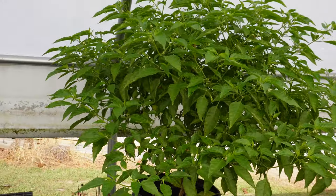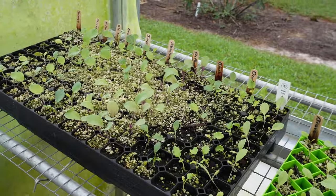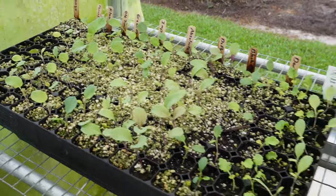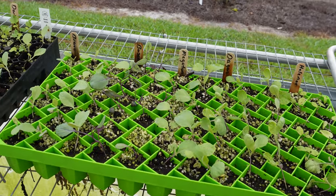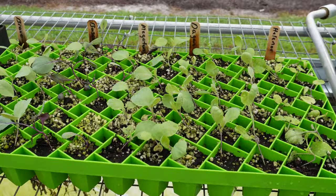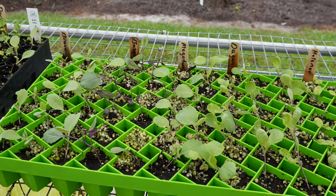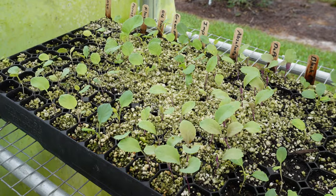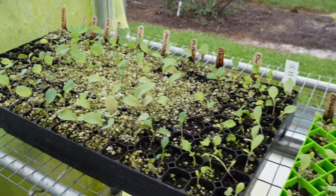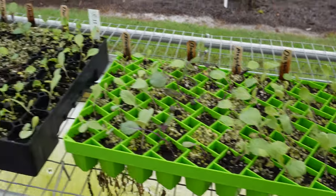Back over here to our fall transplants — assessing this Bootstrap Farmer tray versus the Prop Tech tray we've been using for many years. The germination was a little spotty in this tray because we were using a lot of older seeds, whereas we're using mostly new seeds in this tray. So we can't blame the germination on the tray — it probably has a lot to do with the seeds. I like this Bootstrap Farmer tray so far. I'd say these 10x20 Bootstrap Farmer trays would be a good investment if you don't have space for the larger Prop Tech trays.